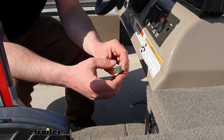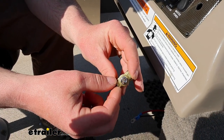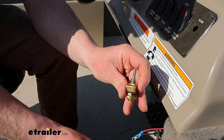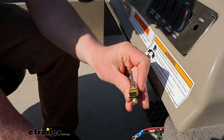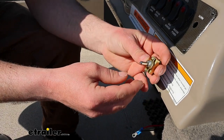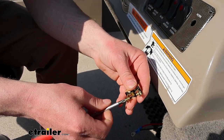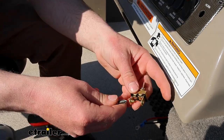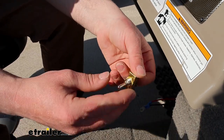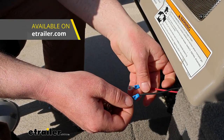First thing we're going to do is prep our switch. You'll have this nut we can take off and then the on-off placard. Whenever you set this up, you might notice there's a groove in the threads — that's for the on-off placard to kind of sit on. So off will be down if that's how you want it, and make sure that's how you end up mounting it. From there, we're going to have two posts, and we'll just take those screws and get them backed out. The wiring that you're going to hook to this will need ring terminals like this.